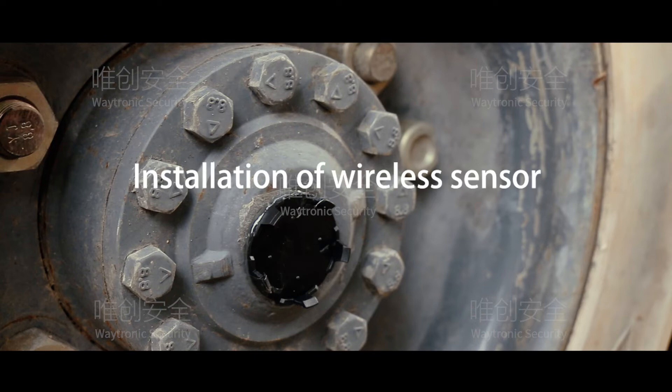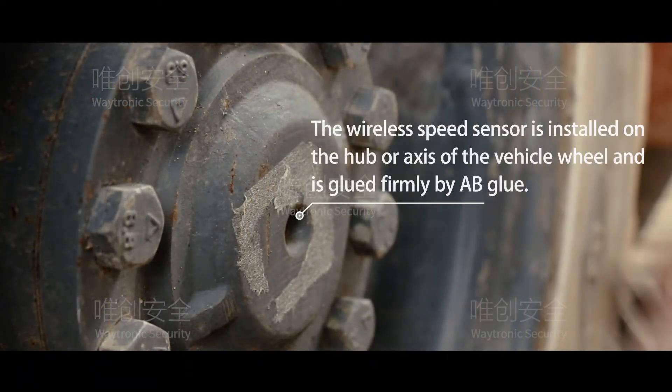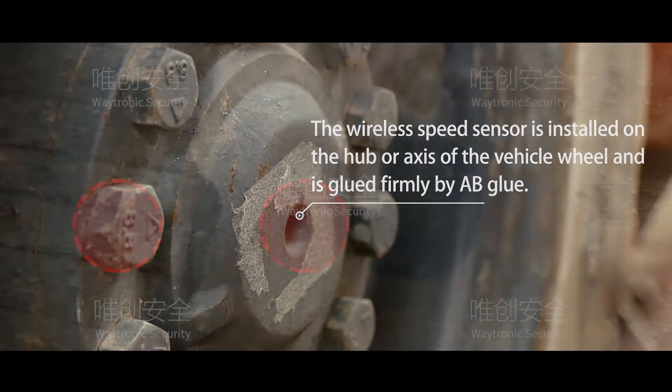Installation of Wireless Sensor. The wireless speed sensor is installed on the hub or axle of the vehicle wheel. It is glued firmly with AB Glue.